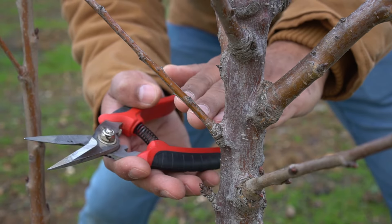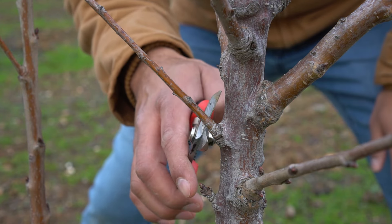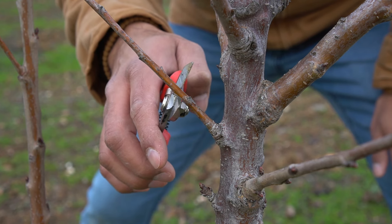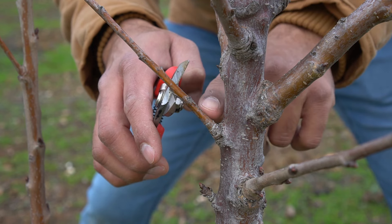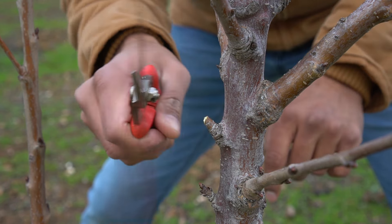Here's an actual branch that is going towards the inside of this tree and I need to remove it. I'm not going to make the cut right there — that's going to be too close to the trunk — and I'm not going to make the cut right there — that's going to leave too much of this branch hanging on the tree. So the correct way to make this cut would be right there.